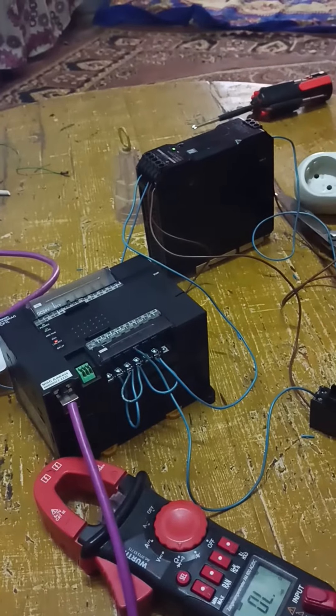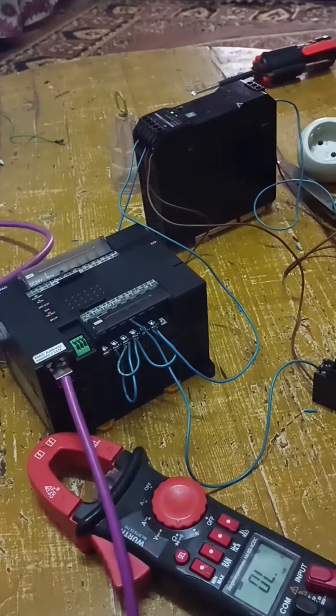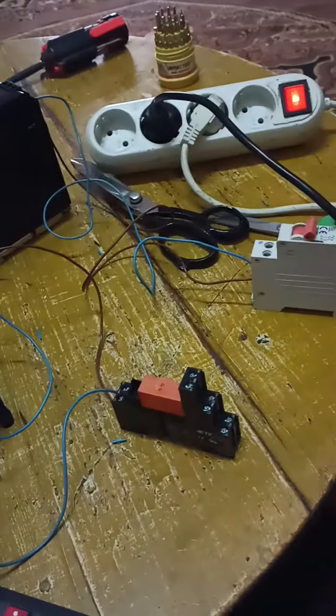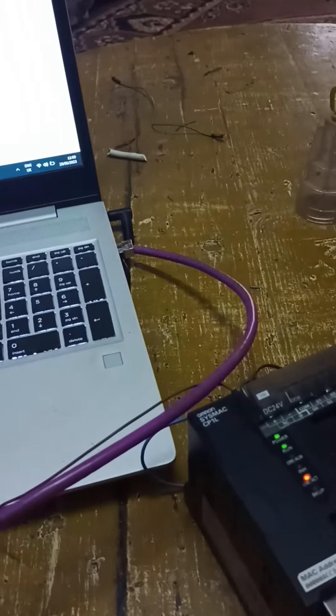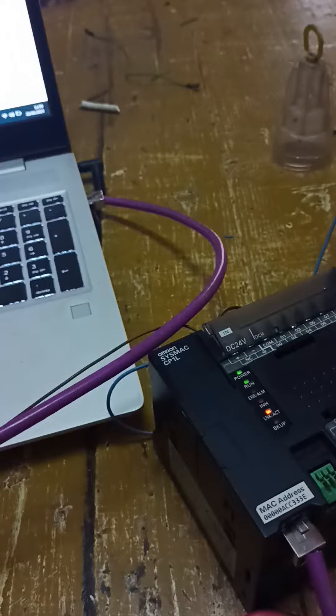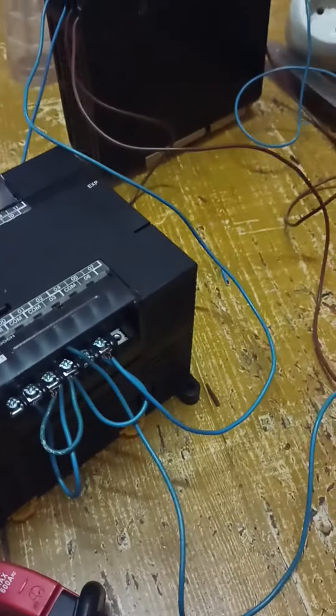Hello everyone. I made this experiment to test the PLC and the power supply that I received yesterday. Now I will make the pump of soup that had the problem — I will make it work now.